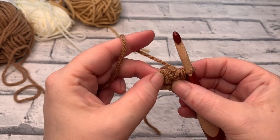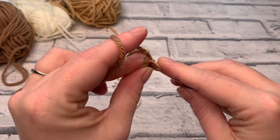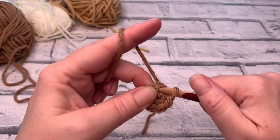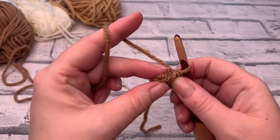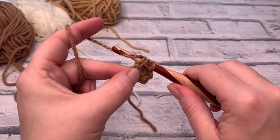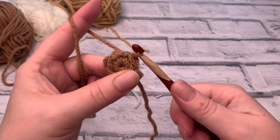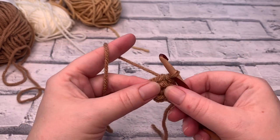We're then going to find that first single crochet that we made and insert our hook under both loops to slip stitch and join that round. Insert the hook under both those loops, yarn over, pull through and straight through the loop on your hook — that creates a slip stitch. And that's round one complete.